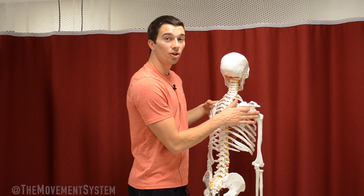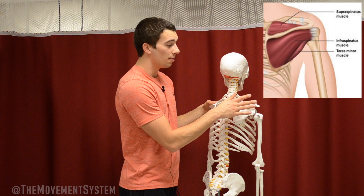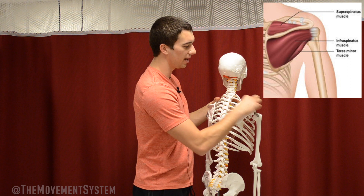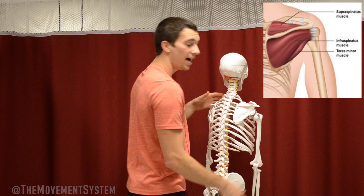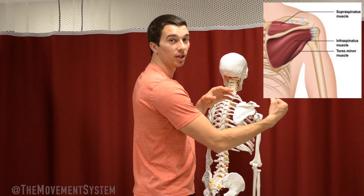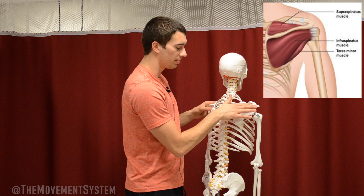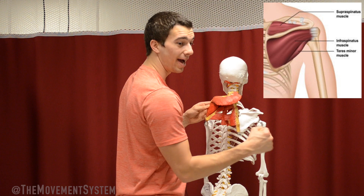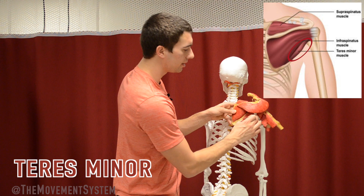So with the glenohumeral joint, this is where the rotator cuff works. The rotator cuff sits on the back and the front of the scapula and it's deep to the deltoid muscle. One portion of the rotator cuff is the supraspinatus, which is above the spine of the scapula, wrapping from the top of the scapula all the way down to the top of the humerus. That controls the first 30 degrees of abduction and pulls the humerus into the glenoid. Right under the spine of the scapula, we have the infraspinatus muscle, which wraps under that spine of the scapula all the way over to the humerus, attaching onto the backside of the humerus bone to help externally rotate the humerus.